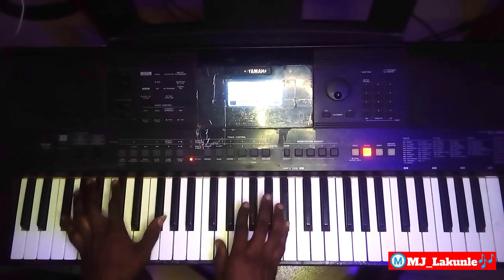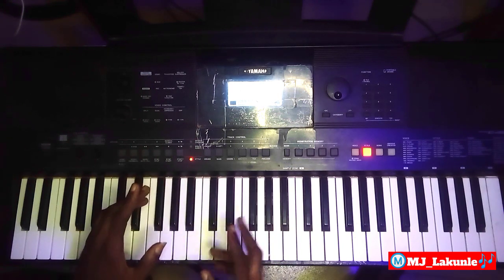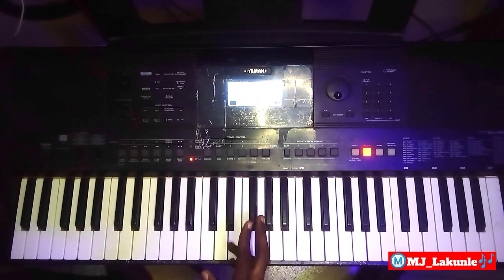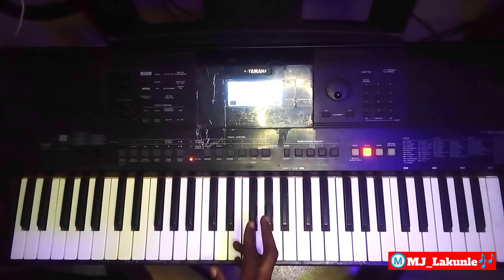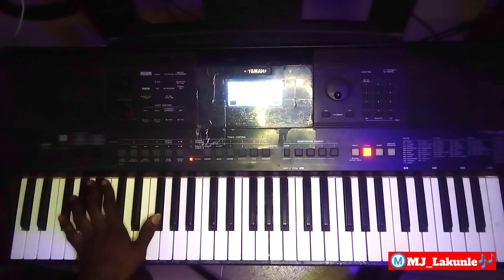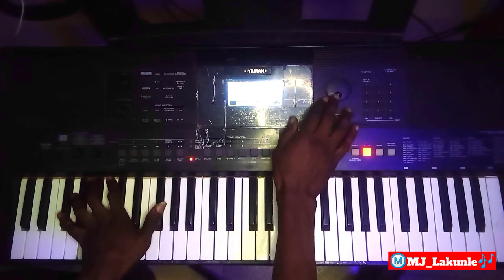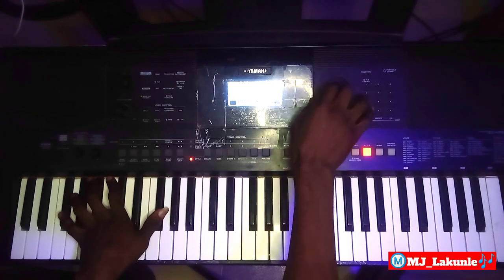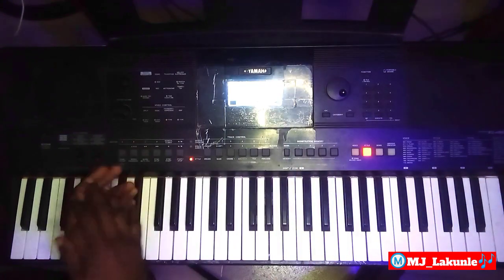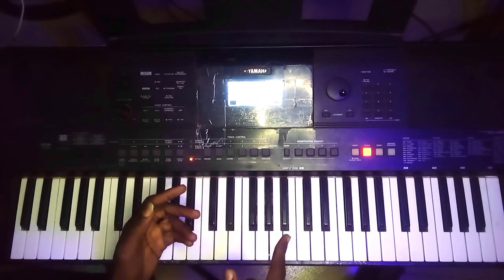I will be attaching both videos together, so if you watched that one, you can also watch this one if you didn't really understand. I will break it down this time around to the lowest level for you guys to be able to understand. What I did there — I will play the rhythm again and then break it down for you.